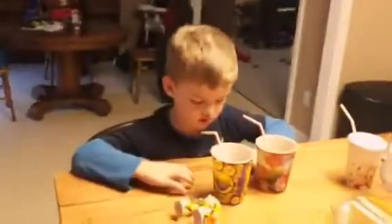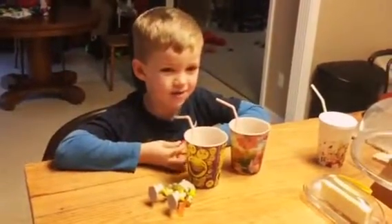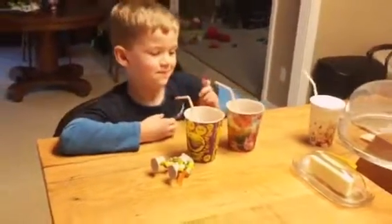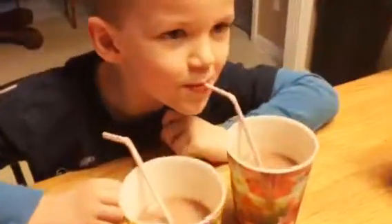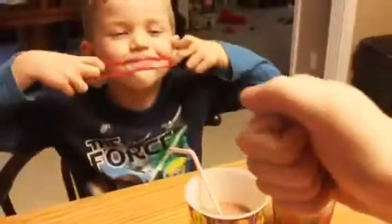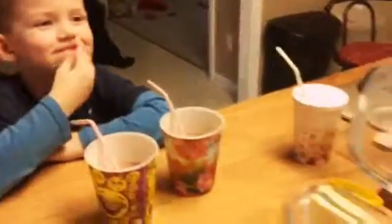Why does the loser have to have a spoonful of butter? That's disgusting though. I would just put butter in yours. Okay Joel, which one's better? One more taste. Which one? Both slow down. That means we both win — so there's no losers.